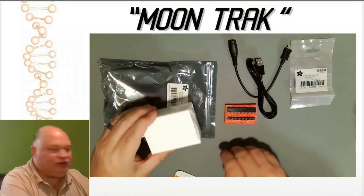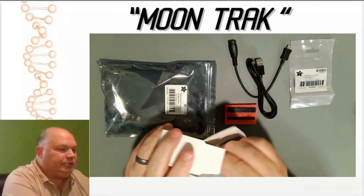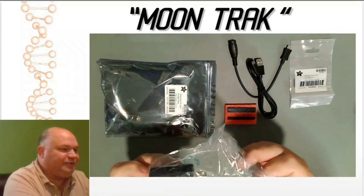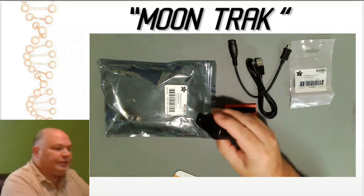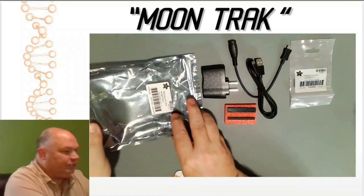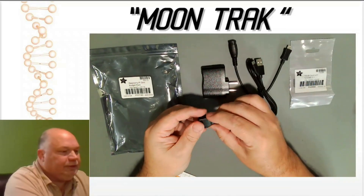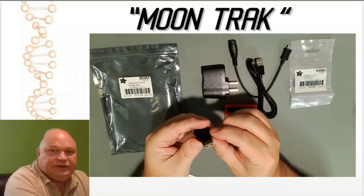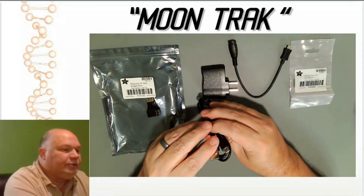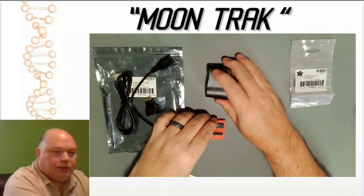Let's make sure we have everything in shot. We got a 5-volt 1-amp USB power supply. And this is the DVI — from little bitty DVI to standard DVI. These are USB device and USB host ports, and the card. So that's all well and good.